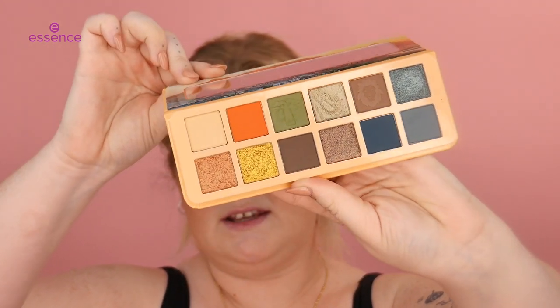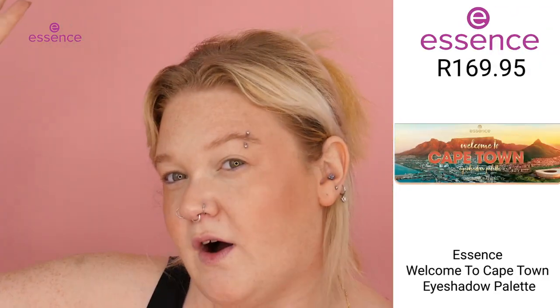For the eyeshadows, I'm not going to use these — we're going to go in with another palette, which is so super exciting. Welcome to Cape Town. Look at these stunning colors inspired by an African safari.